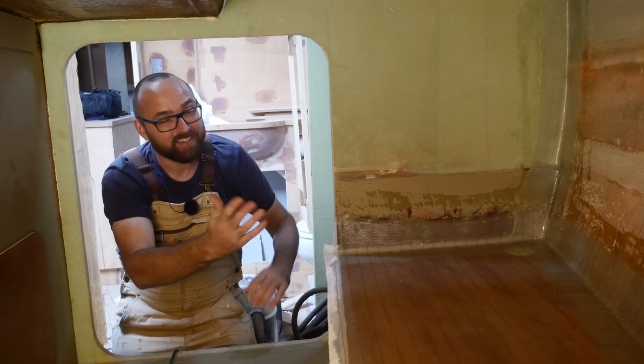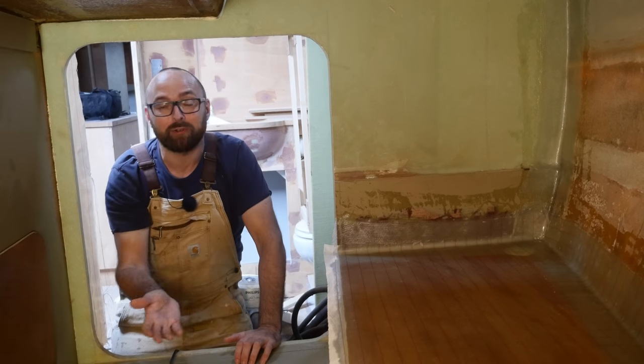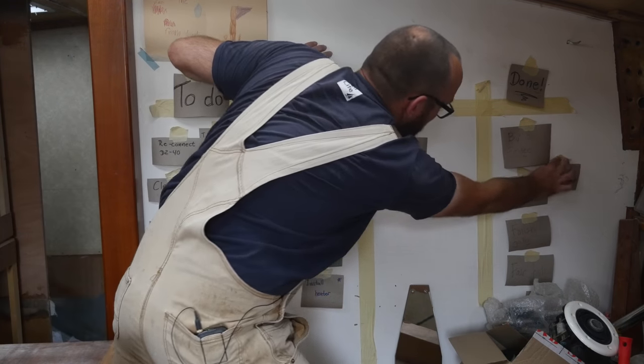That is the last bit of work in here I need to take care of before Athena's ready to go back in the water, and that means I can move this task over to done. Prepping and laying up glass is very time-consuming and once you've tried it more than once it gets kind of mind-numbing — to help preserve my sanity I listen to audiobooks.